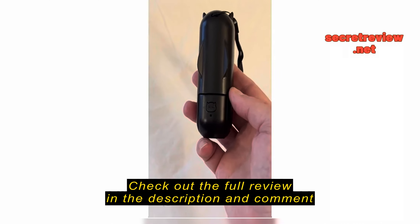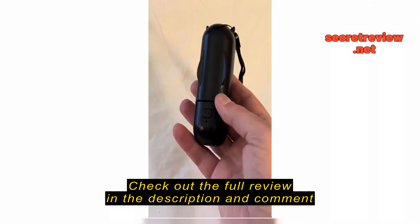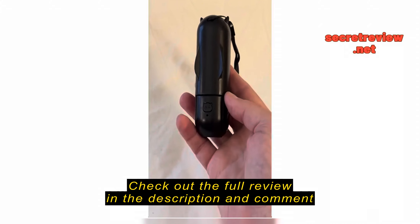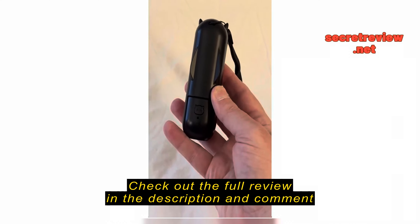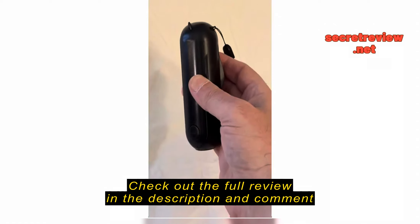Okay, here's the pocket fan. You can see the power switch is exposed right there, which I turned on in my pocket. If you do this, it turns on for a second and then decides that it can't do anything and turns off.